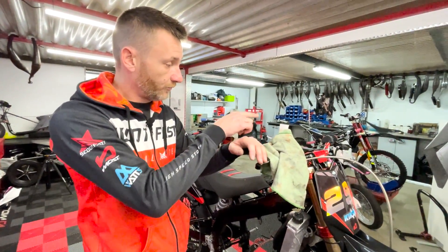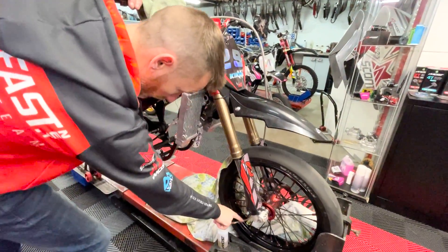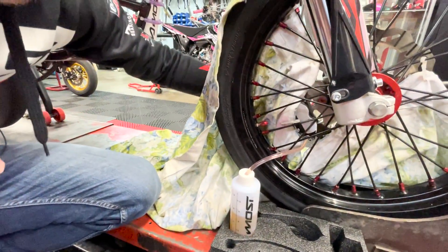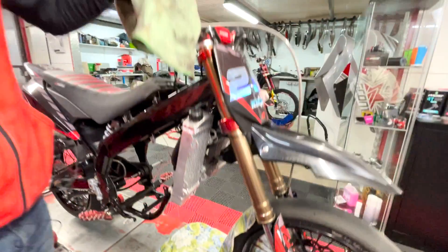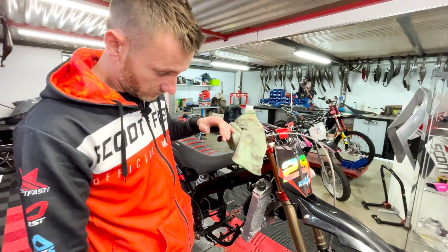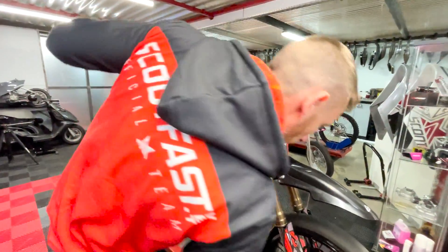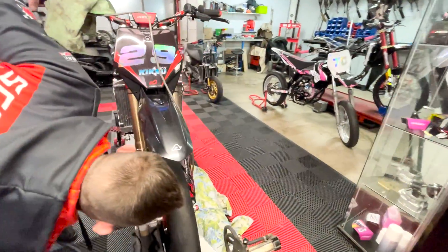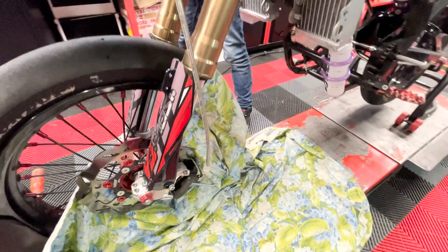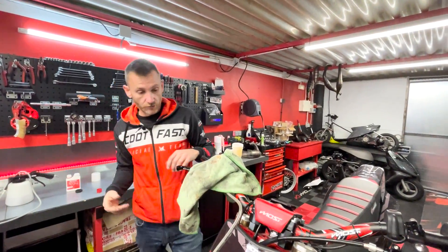On voit encore de toutes petites bulles — il faut vraiment chasser un maximum d'air du circuit. Ça se fait en plusieurs étapes. Une fois que vous ne voyez plus de bulles remonter et que vous en envoyez de moins en moins sortir en bas, vous fermez la vis de purge. On vérifie si le levier devient dur. S'il n'est pas encore dur, il reste de l'air quelque part — tant qu'on n'a pas vraiment un bon feeling, il faut renouveler l'opération.